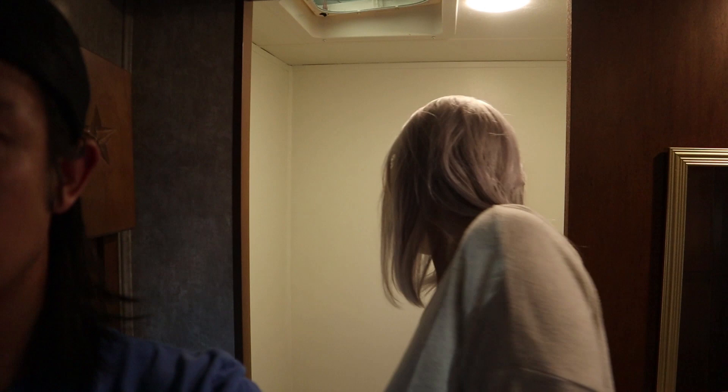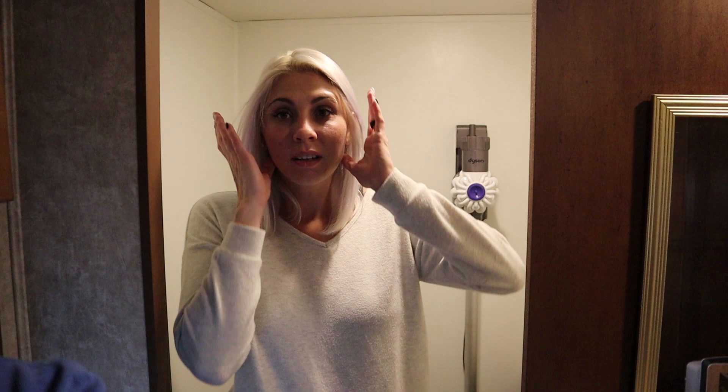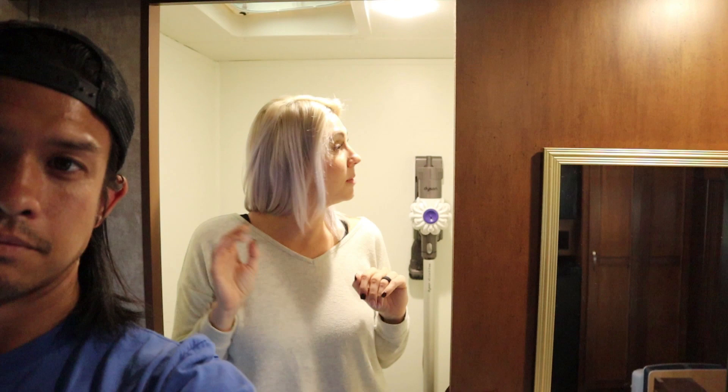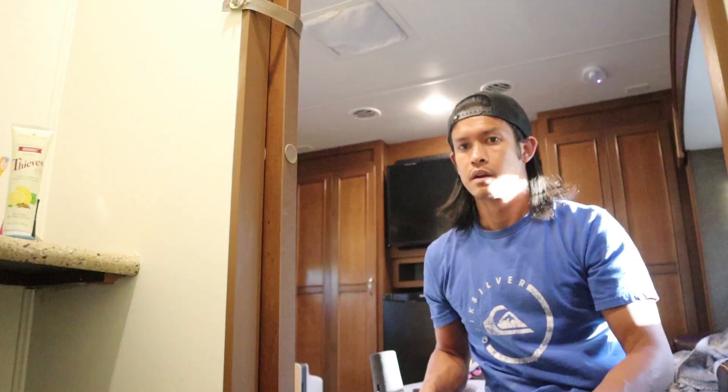Hey Chris, come take a look — the bathroom's done. It looks so much bigger when it's lighter. I like it a lot. But we're not putting the big vanity thing back up — we're going to get some really cool open modern shelving and an updated mirror. We're going to do an accent wall in here with some cool wallpaper. This is awesome. Thank you Nate, I love it, you're the best.